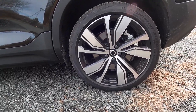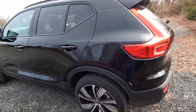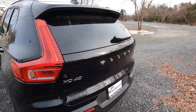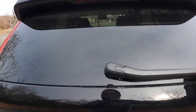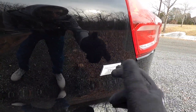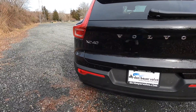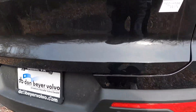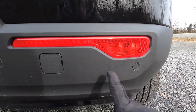The rear tires are 255/40 on 20-inch wheels — 20 millimeters wider than the fronts, because this car is very quick from 0 to 60. There's a rear wiper blade, 'Volvo' written across the power liftgate, and a Recharge Twin emblem alongside the XC40 badge. The rear bumper features reflectors with halogen lights and rear sensors across it.